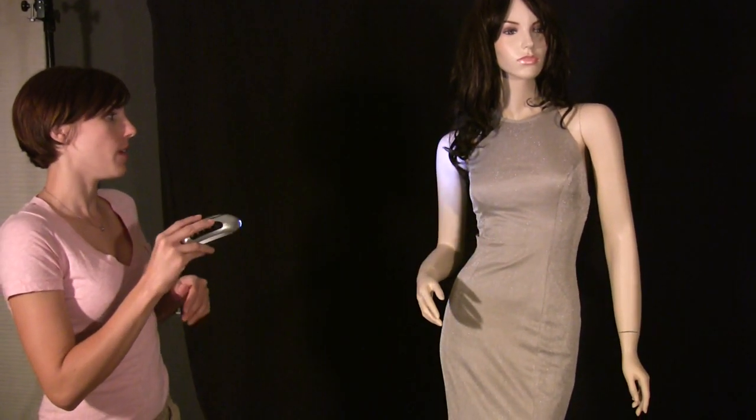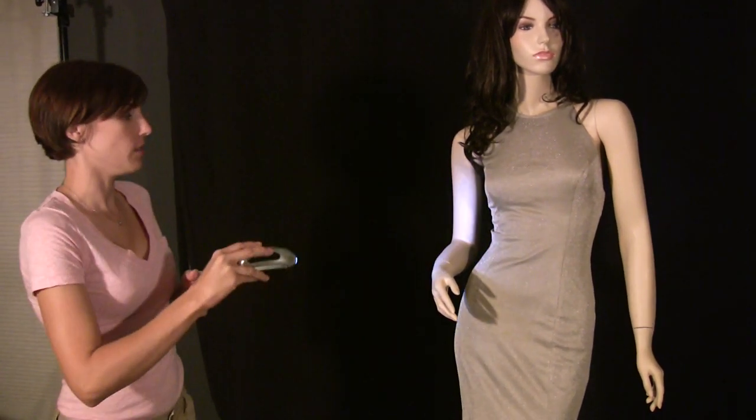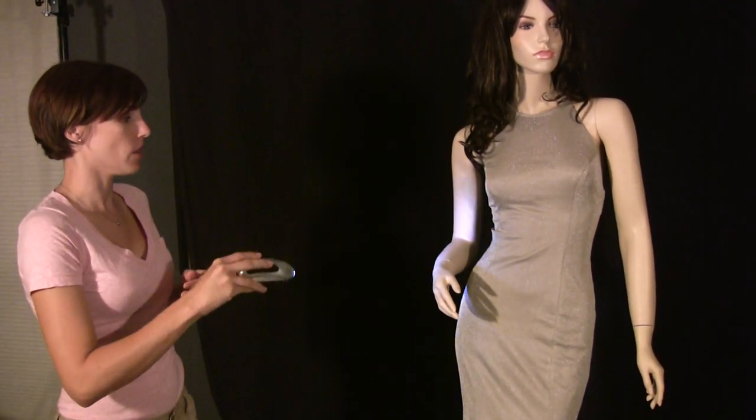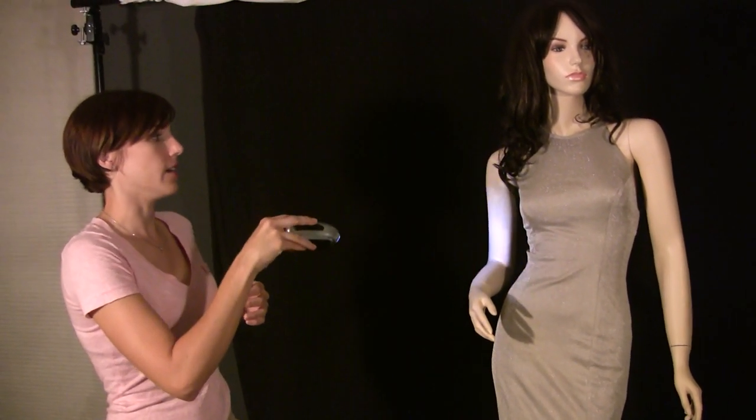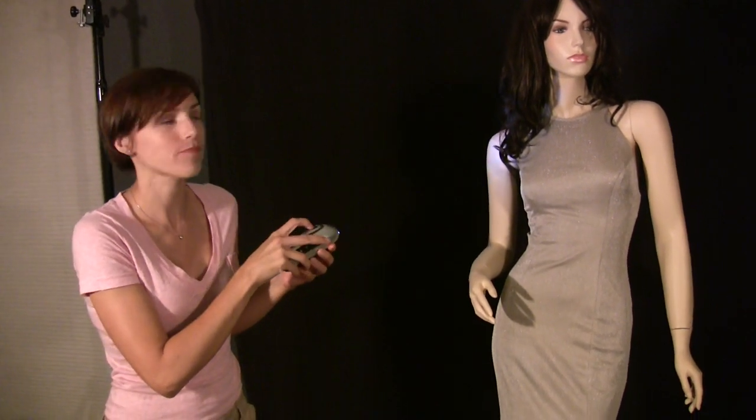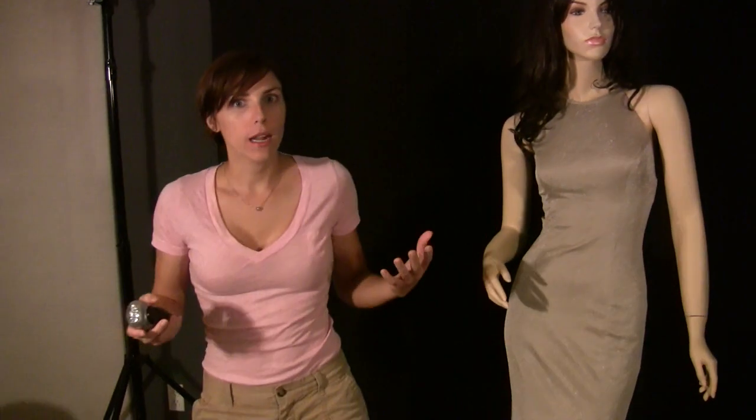If I wanted something highlighted or more lit up than something else, my buddy would spend more time lighting that area and less time on areas I didn't want lit as much. Keep in mind you're going to need a long exposure to get the light painting effect, your model needs to hold super still, and you'll need to keep your camera super still — so a tripod is the easy choice for that.